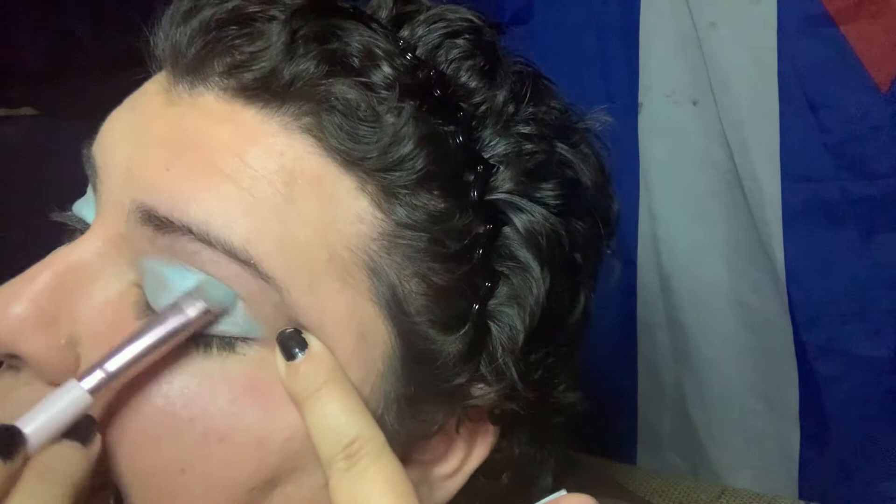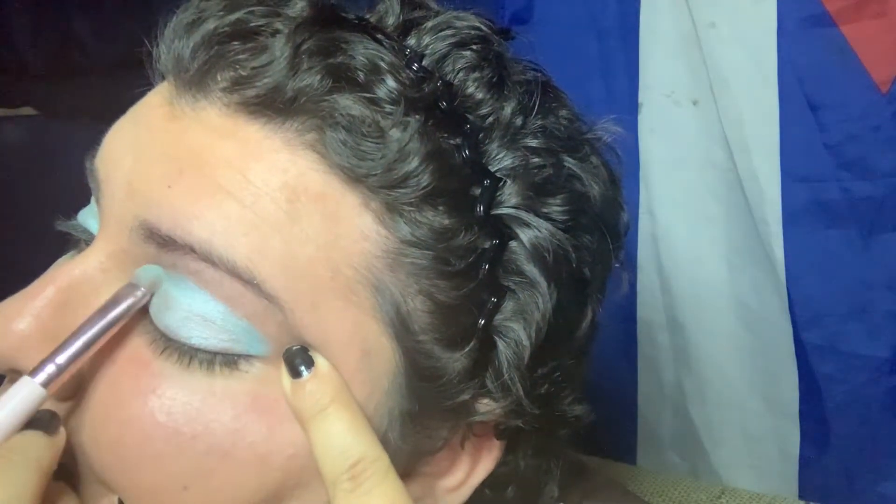We're going to pack more of this on. If you don't want to use the base, you don't have to — the base makes the color brighter. If you want to go lighter, don't use the base.